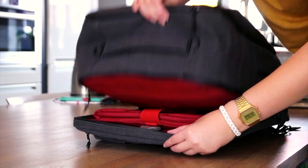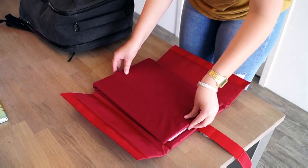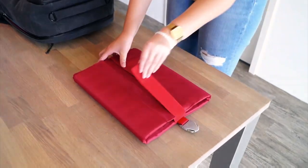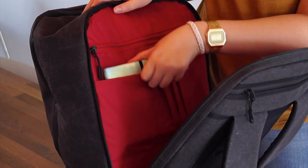There's also a compartment for your laptop, which you can easily take out with this Qlik system. You can put a 13-inch MacBook in there, but it will store a laptop of any size because the sleeve is flexible. There's an extra zipper where you can store your cables and stuff, and a bit lower there's a pocket for your pens or notebook.